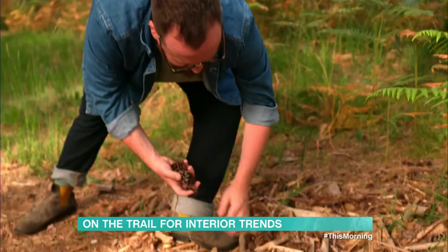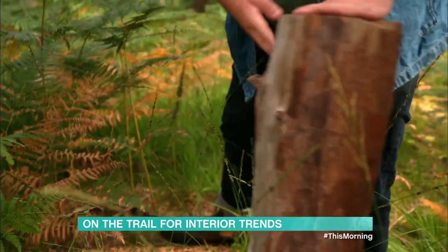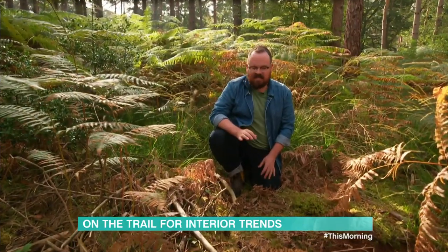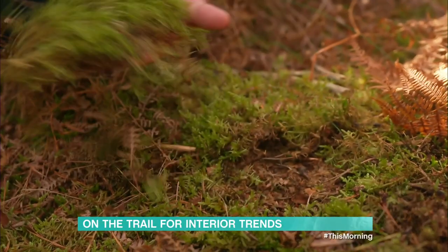Foraging is the perfect activity to bring the outside in for home styling. Nature has a free bounty of homewares — pine cones, sticks, even moss makes a gorgeous centrepiece on a table.